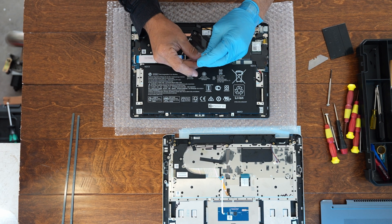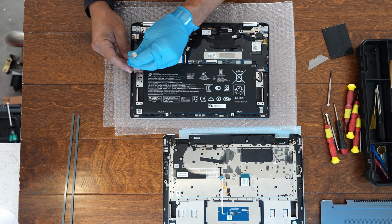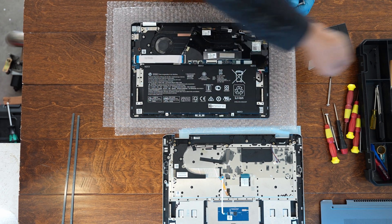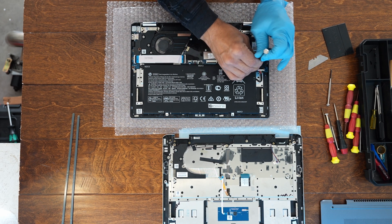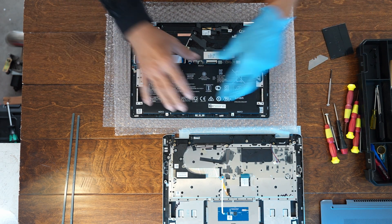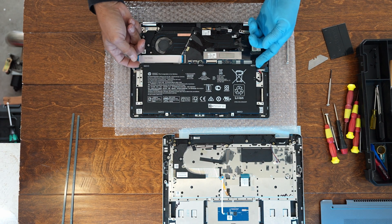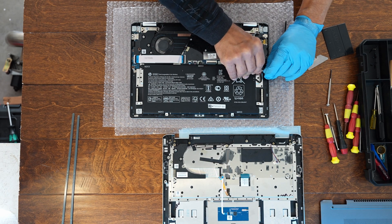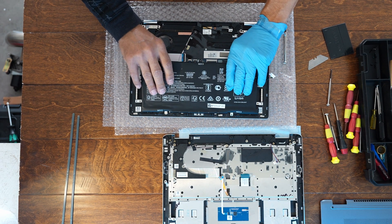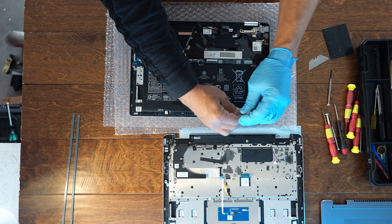There are a couple of screws — I hope there's no tape under them. The screws for the keyboard and battery are rather short. So far all of these are Phillips screws. If you're trying to replace the battery on something like this, this can also serve as a guide. You remove the back cover and get access to the battery, which is held in with three screws. There's the connector for the battery — just disconnect that.